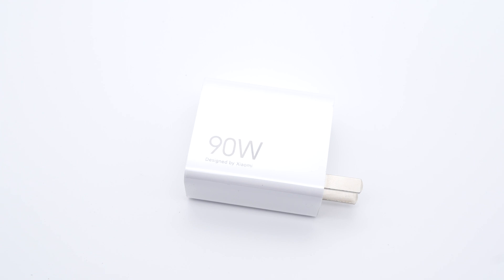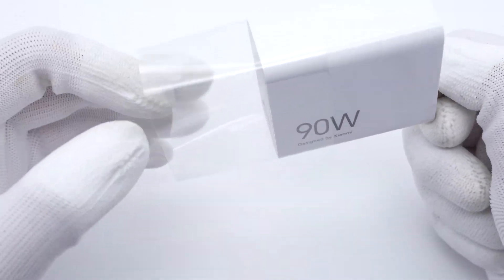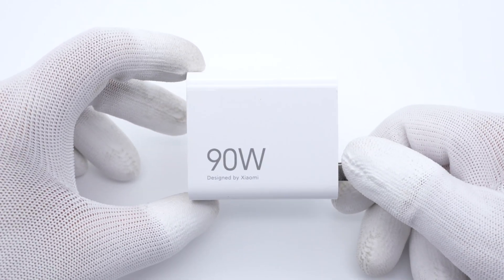We posted a charging compatibility test video of the Xiaomi 13 Ultra several days ago. It comes with a 90W fast charger, which not only supports Xiaomi's proprietary protocol, but also supports 65W PD protocol. Next, we'll take apart this charger to reveal its internal components and build quality.